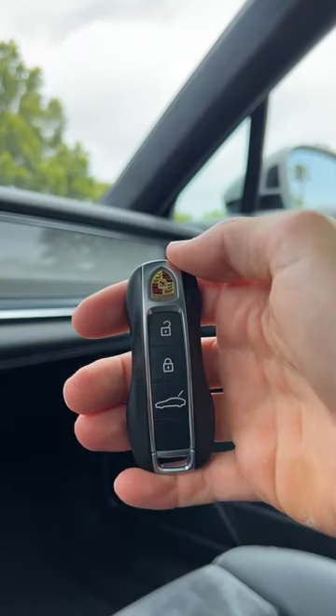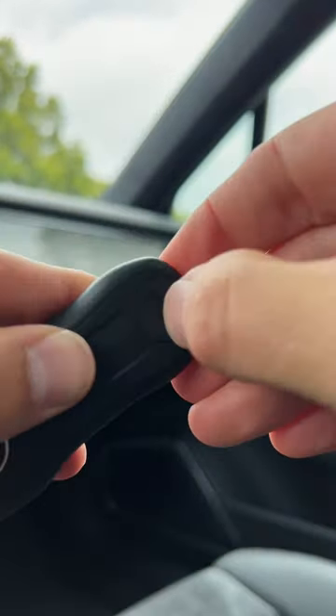Should you ever need it, there is a physical backup key here inside the fob. At the top, you're going to stick your fingernail in there and pull hard.